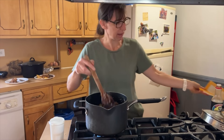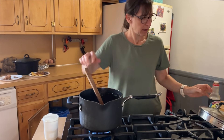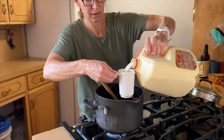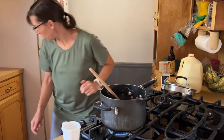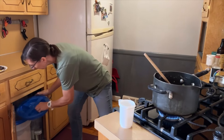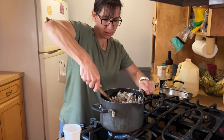I just added the celery. So it's the meat, the quinoa, celery, and the onion and garlic. Now I'm going to make a white sauce, so I need some milk. I don't really measure anything, but I will for the recipe and I'll let you know what I ended up doing. I only use whole wheat flour when I cook.